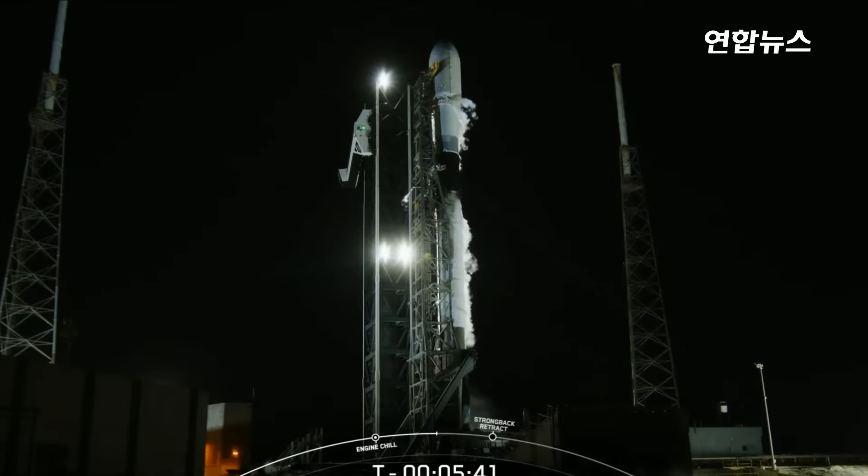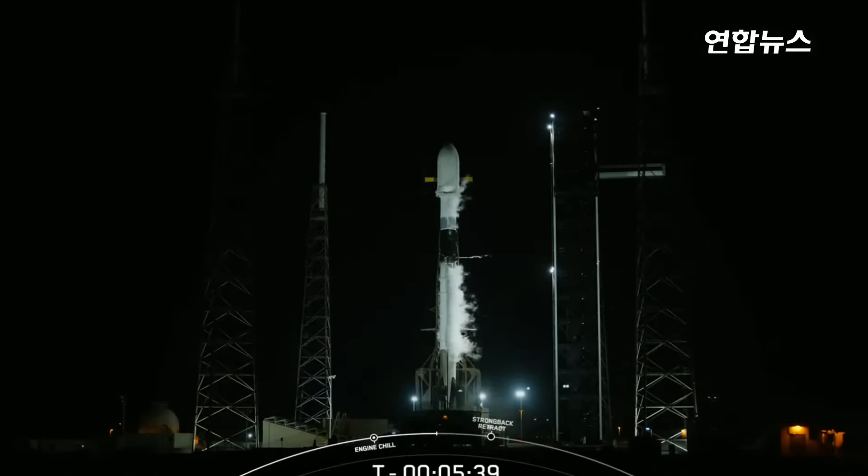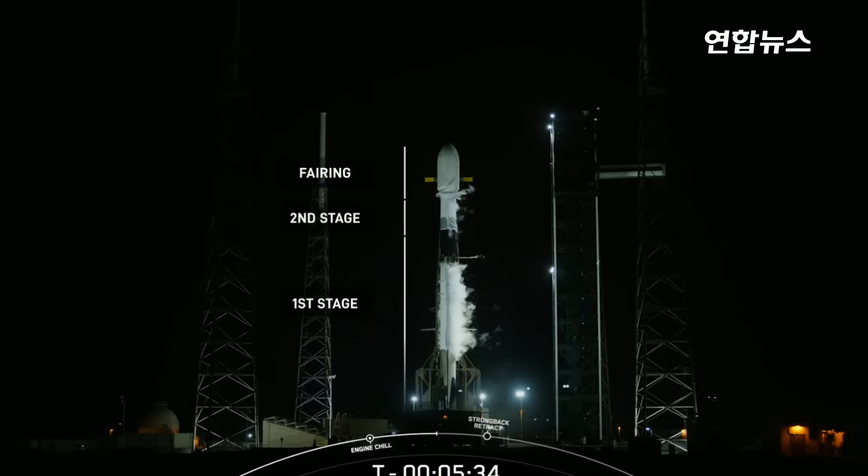While the countdown continues, let's meet SpaceX's Falcon 9 rocket. Falcon 9 is a two-stage rocket designed for the reliable and safe transport of satellites, cargo, and people to outer space.